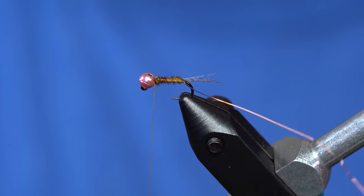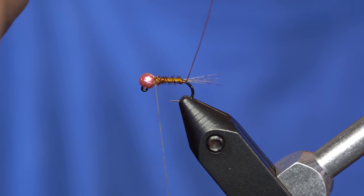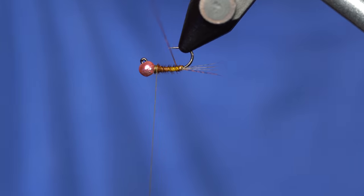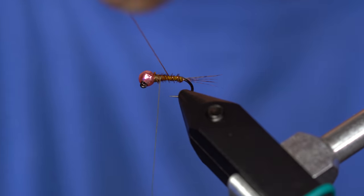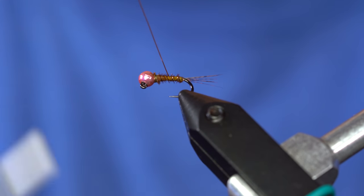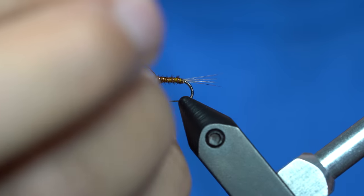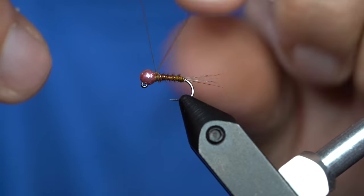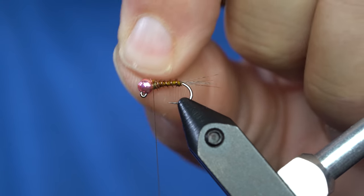Now I just want a regular wrap for the wire, which is counter to the pheasant tail. For this one I go towards me, keeping it at an angle as well. My thread is doing things I don't want it to, so I can keep that out of the way with my pinky cradle. I want to wrap that right up until just behind the bead, secure it in, tightly bend the wire, and then small helicopter spins will get that snapped off.